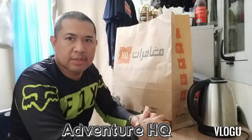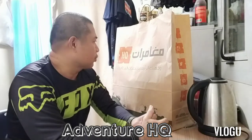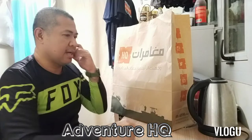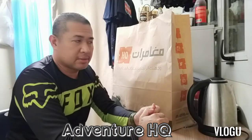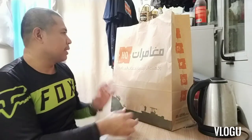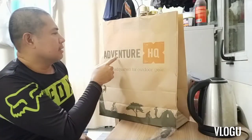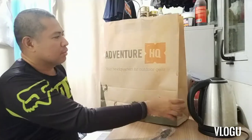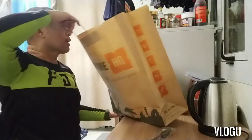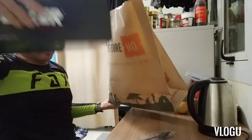Hello hello guys, today's vlog is unboxing lang — accessories ng bike ang nabili natin. Nabili ko siya sa It's Cute Adventure, It's Cute — your headquarters for outdoor gear. Tingnan lang natin guys, simple unboxing lang.